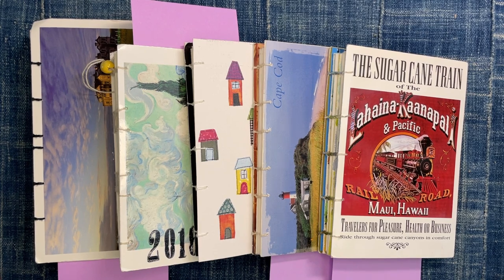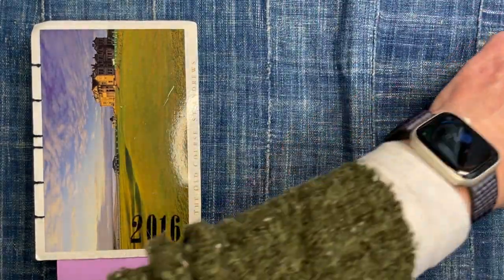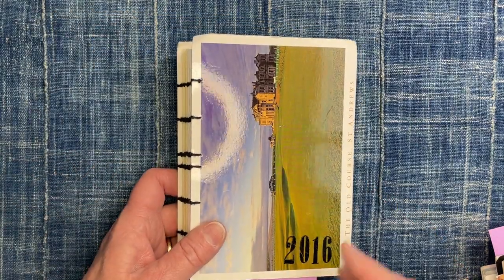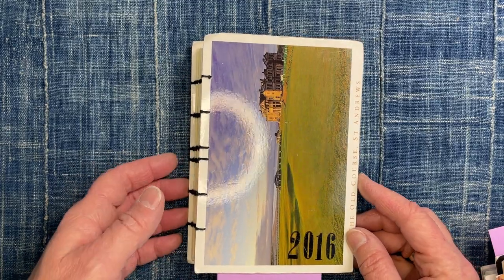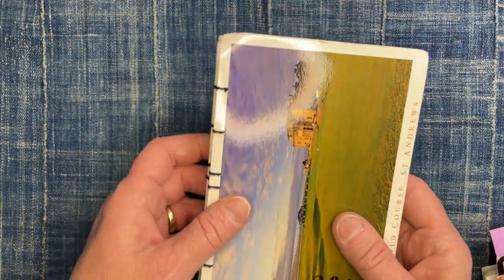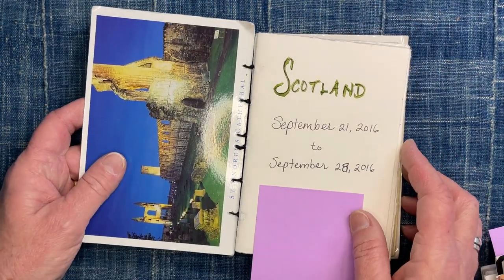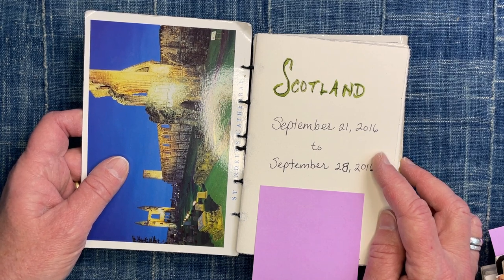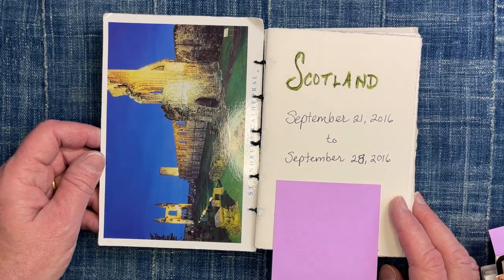I want to start with these older ones just to give you an idea of what they look like when they're full. I mainly use them as travel journals. This one was from 2016 and a trip to Scotland — they were actually bound pretty poorly; these stitches are completely wrong here but they held together. This technique was something that I found in a book — I will try to link the book in the description box.